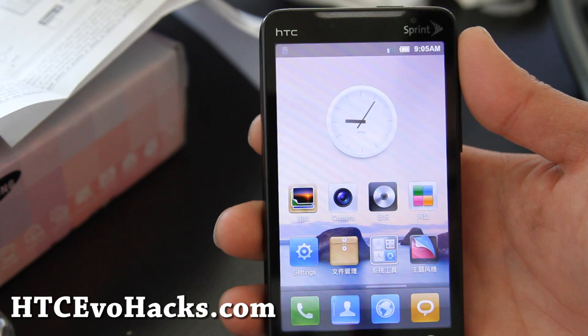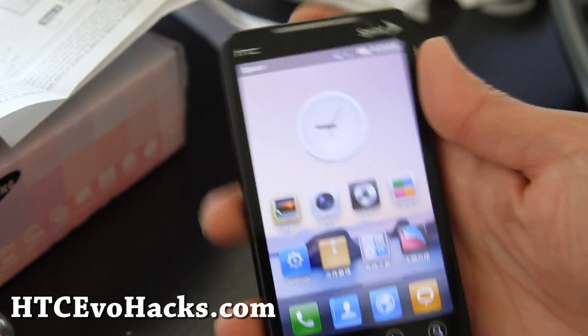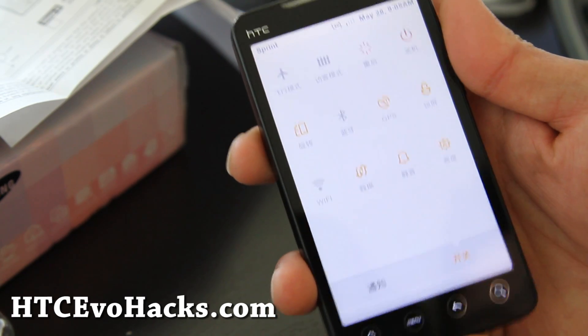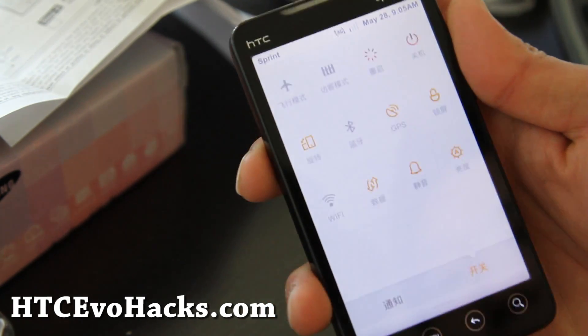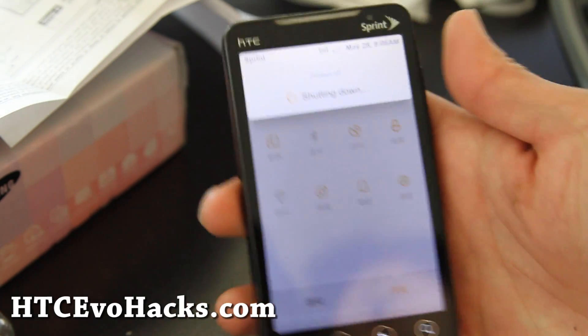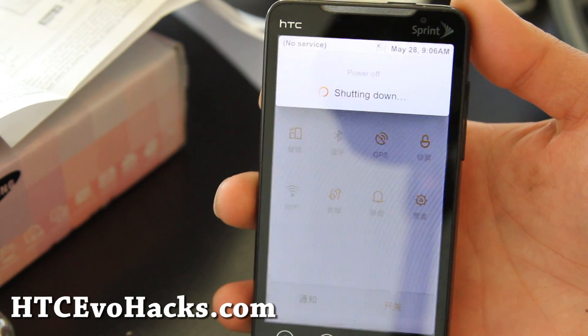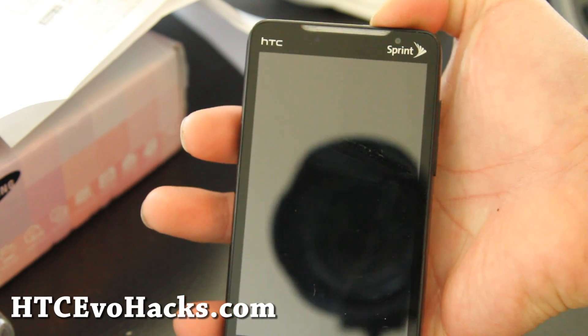It's in Chinese. You just have to reboot it and it's supposed to get rid of the Chinese. So I'm going to try to reboot it. Power button. Okay, there's some English there. Once you reboot it, it should come up in English. I'm going to reboot it and I'll be back.